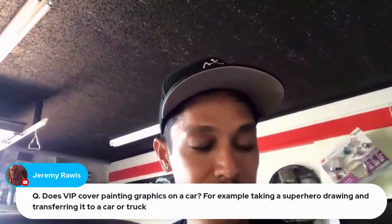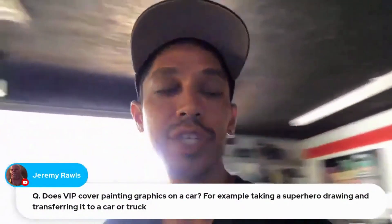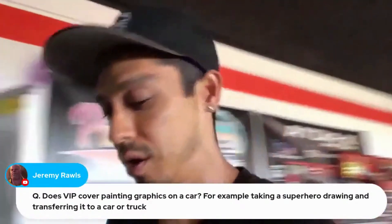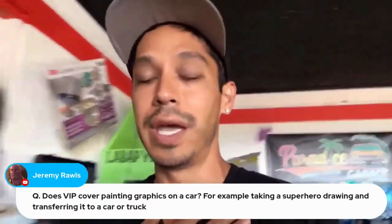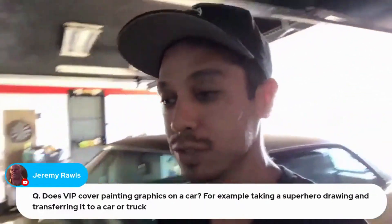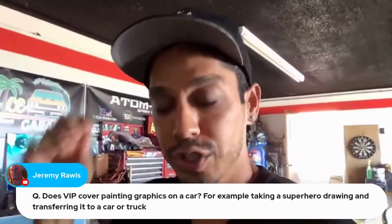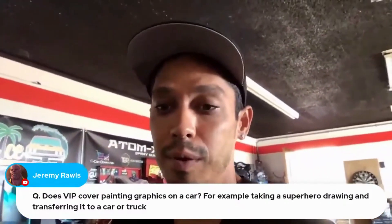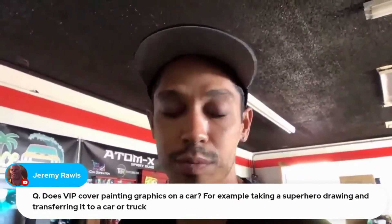Does VIP cover painting graphics on a car — for example, taking a superhero design and transferring it to a car or truck? We cover pinstriping, multi-tone graphics, and flames. We don't cover artwork because I'm not an artist and don't do airbrushing, but we can show you how to prep everything so if you get an airbrush artist to come in, you can just clear right on top of their work.